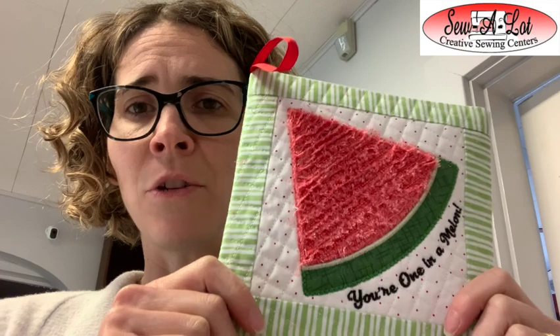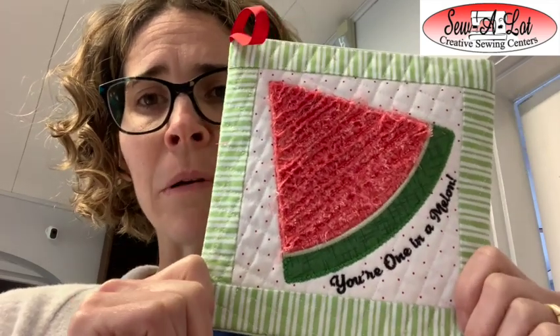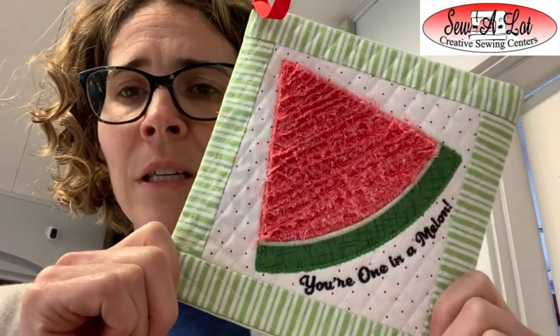Hey everybody, it's Leslie from Sewalock Creative Sewing Centers in Centerville, Ohio and Lexington, Kentucky. I am coming to you with this month, the month of May 2022's Kimberbell's Digital Dealer Exclusive or our Kimberbell Club project design lesson.